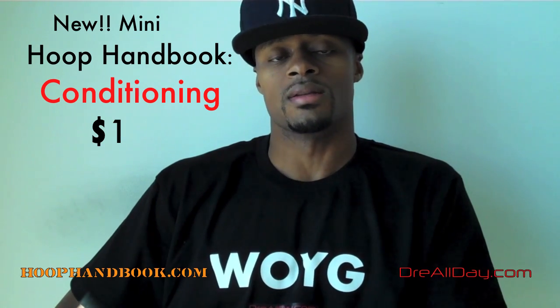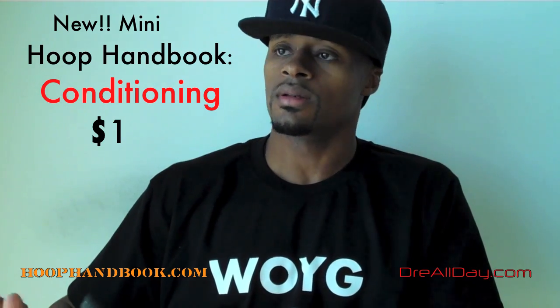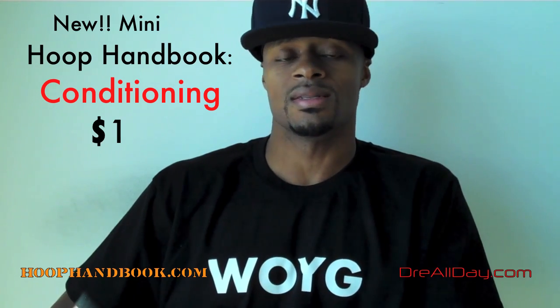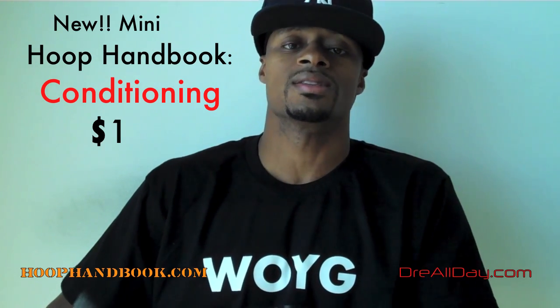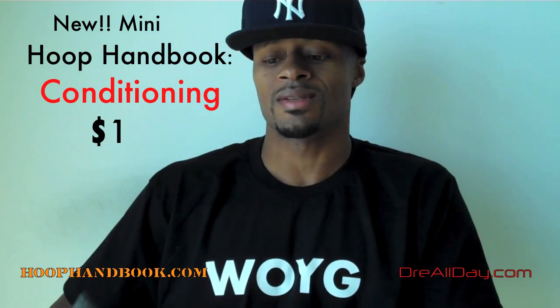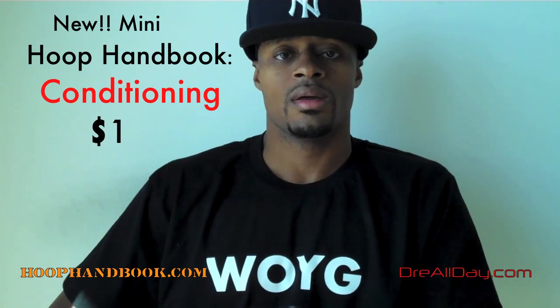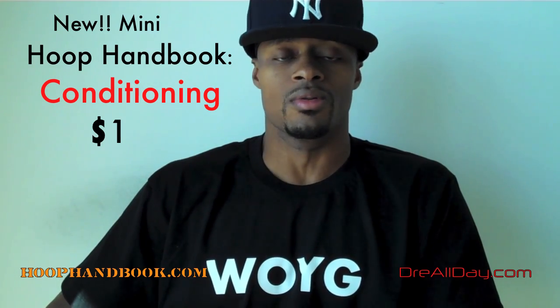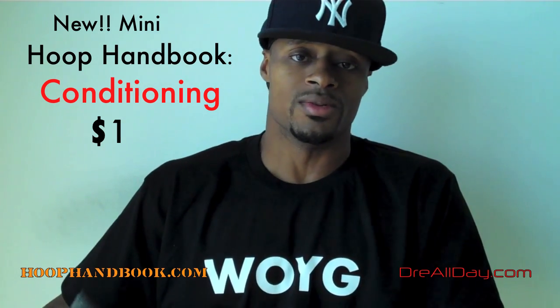I'll tell you a quick story about conditioning. When I was young, playing in the neighborhood league team, sometimes a coach would come out of the office and say, today's practice is going to be a conditioning practice. We would all moan because, you know, you want to play basketball — you want to shoot and dribble and all that. We would go through a whole practice without touching the ball. We would do maybe rebounding drills.